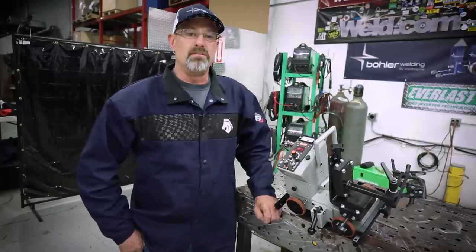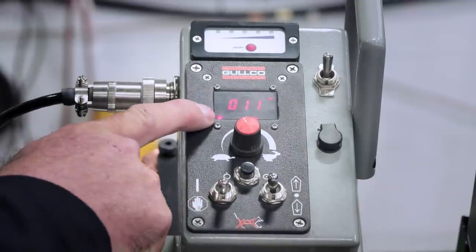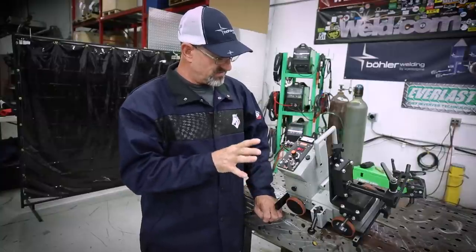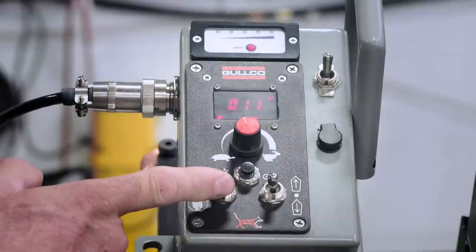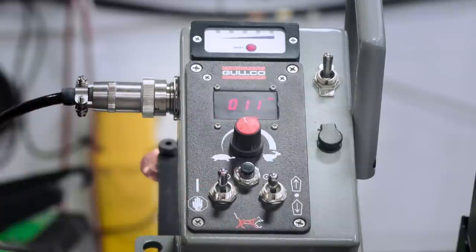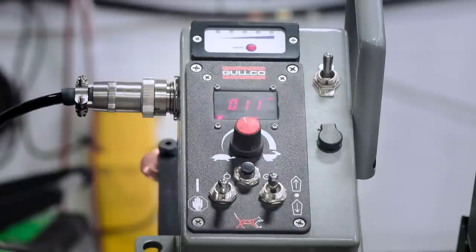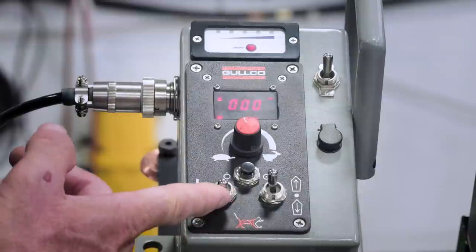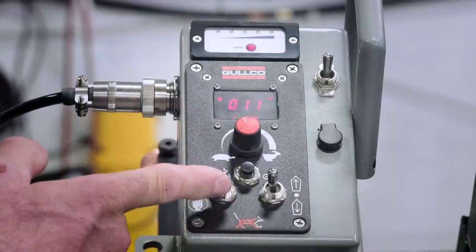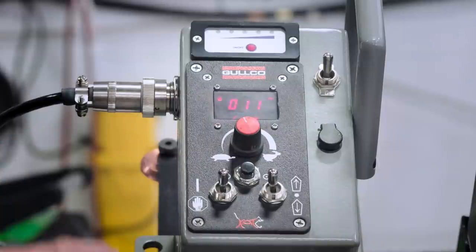Next we'll talk about the hold/stop mode. When active, it shows a bright constant red light, just like a stop sign. When you push it forward, it blinks. Next is arc signal control — when you push it forward and activate it, it activates the arc control and shows a little MIG gun on the display, so you know it's welding.